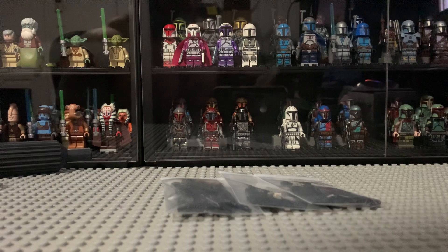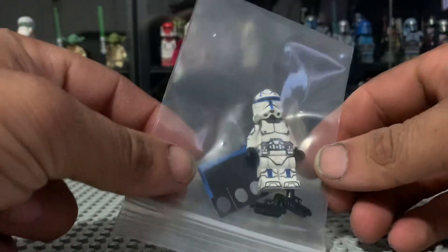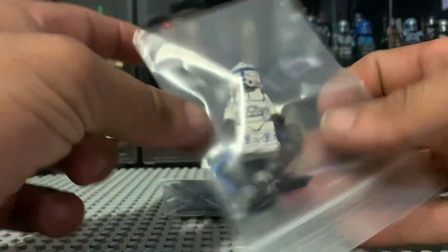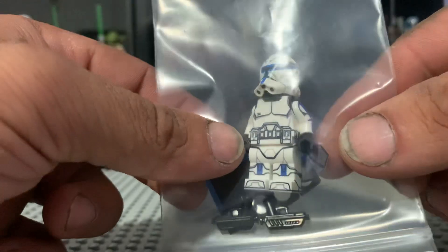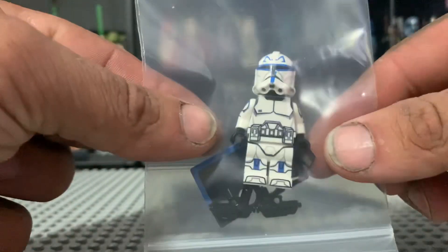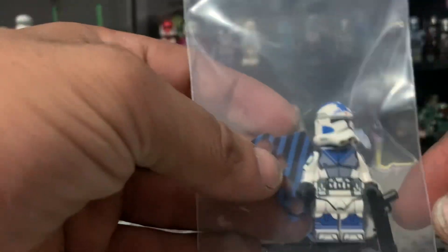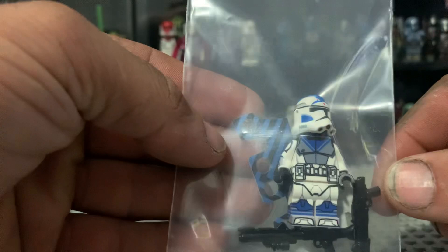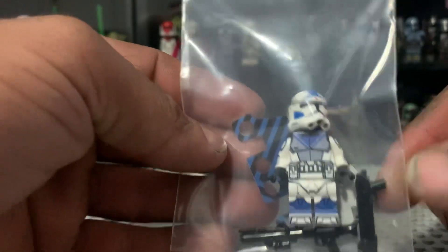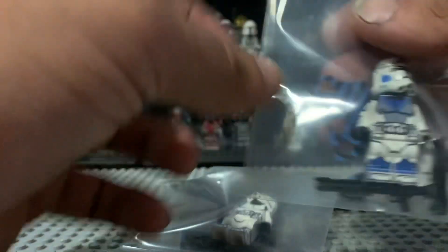Speaking of clones, I got three here today. A Phase 1 Rex — he looks fantastic, can't wait to get him all together with all his soft goods and stuff. He looks very, very good. I'll post photos up on my Instagram of these guys all together. Phase 2 Rex, and Fives goes with him in Arc Trooper gear — he looks phenomenal as well. Very cool weapons included with them, weapons and soft goods all ready to go.